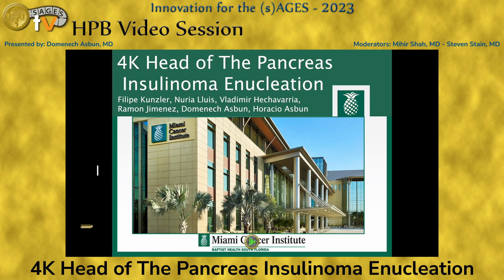Good morning. I'm Dominic Asbin. I'm at Miami Cancer Institute. Thank you very much for the privilege of being here.